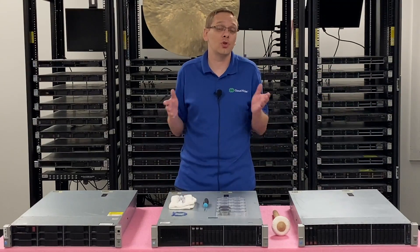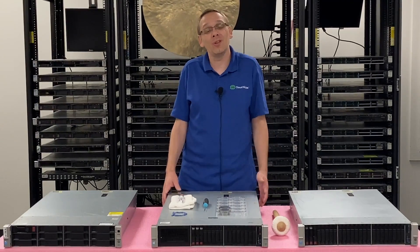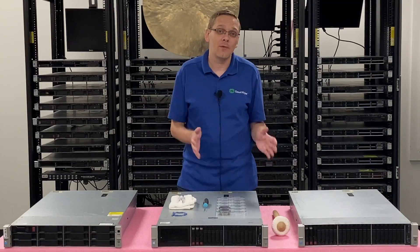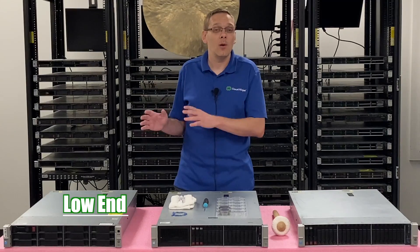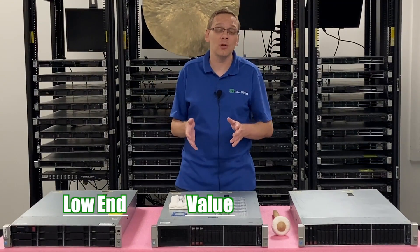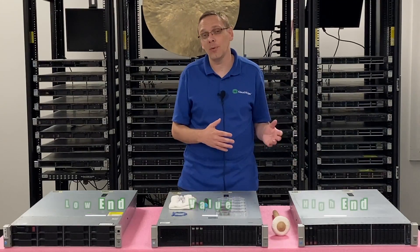People ask us all the time, what processors do you recommend? It really just kind of depends on what your application is. Some people are on a budget and need to get as cheap of a server as possible, and for those people I recommend the low-end CPUs. We have broken this down into three different categories: low-end CPUs, value CPUs, and high-performance CPUs that are going to cost a little bit more.